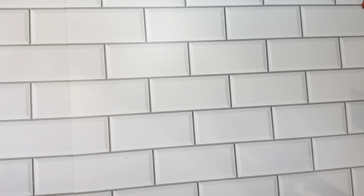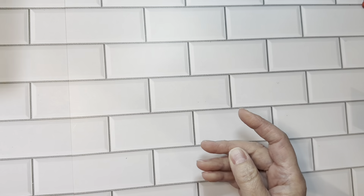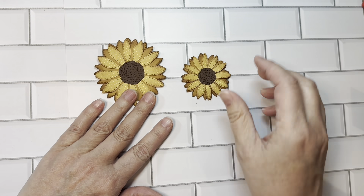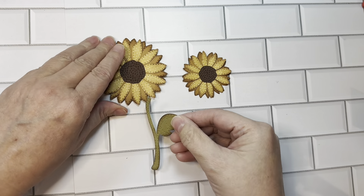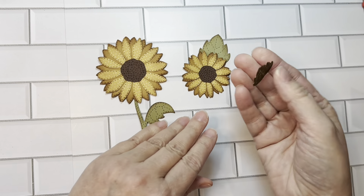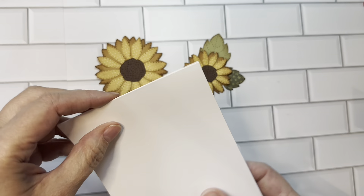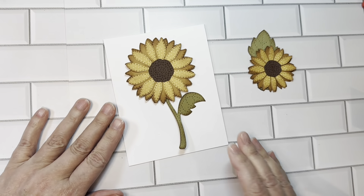Next we will do the Sunflower dies. These are beautiful dies, and I have them cut out for you here. This is the large one and the small sunflower. You can use a stem on either one, or you could use the big leaves or the small leaf. This is an A2 size card base here so you can sort of see the sizing. Isn't it pretty?